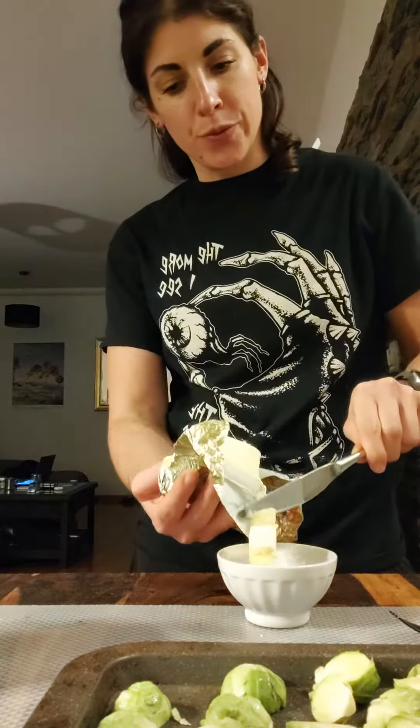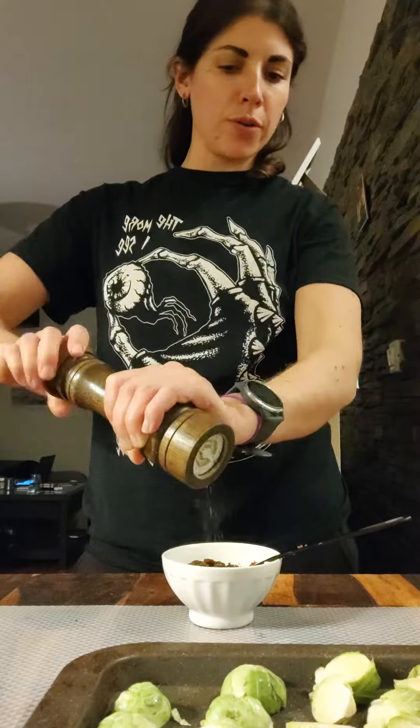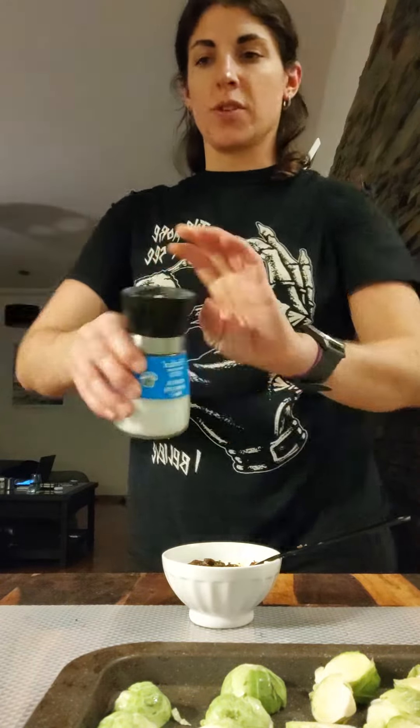Now we're going to season them. Two tablespoons of butter, a nice tablespoon of red miso, a little bit of black pepper, and the miso is pretty salty so I'm just going to start by going with a touch of salt.